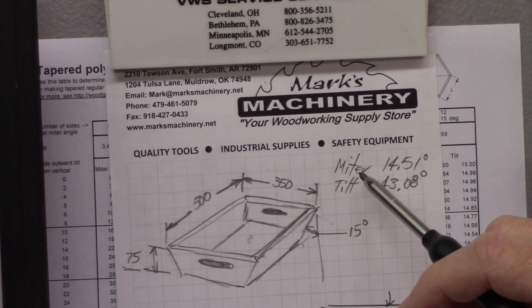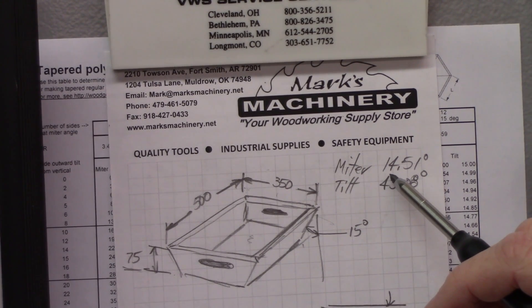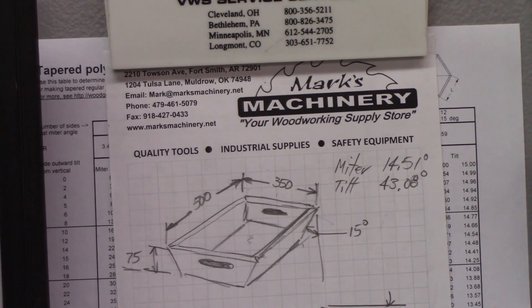I've gone to one of those calculators, and for a four-sided box at 15 degrees off the vertical, I need my miter fence to be set at 14.51 degrees and my blade tilt to be set at 43.08 degrees. If you round off to the nearest tenth of a degree, it's probably good enough because wood is going to move anyway.